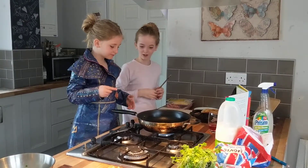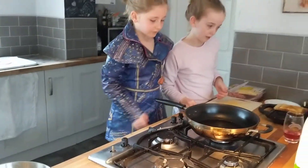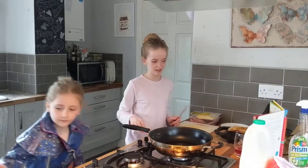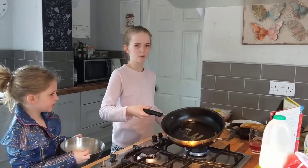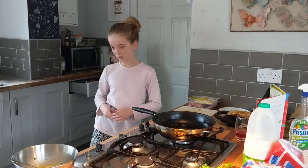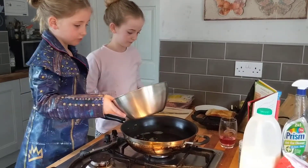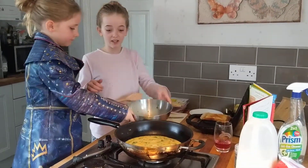It melted straight away - it's slipping everywhere! Melt the butter in a pan over a low heat - is that low enough? Yeah, that's low. Tip in the egg mixture and cook until set, stirring continuously. We need to mix the butter around everywhere first. Use a wooden spoon - it's not good to use metal spoons. Do you want to pour it in? Stirring continuously means don't stop.